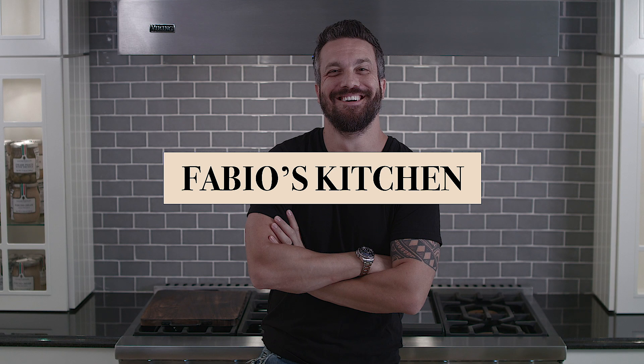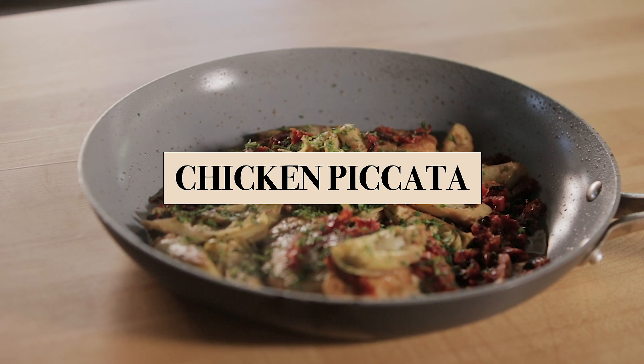Welcome to Fabio's Kitchen, where every week I will show you how to make a quick, amazing dish.